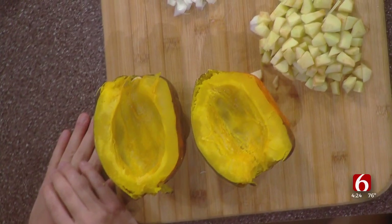Finish it out for about 15 minutes in the oven — makes a great entree. A lot of times people will just simply put butter and brown sugar in it and make a kind of a side dish, but this really elevates it.